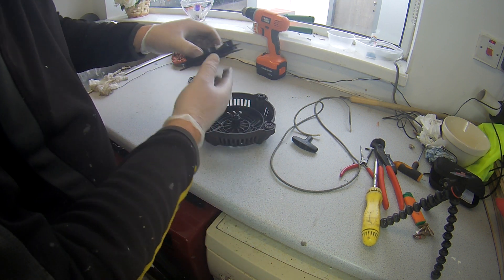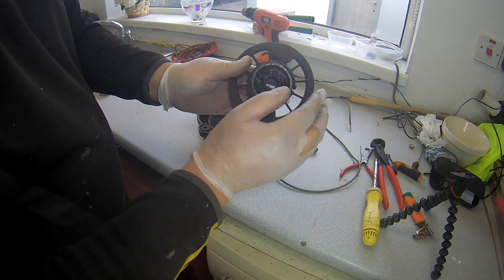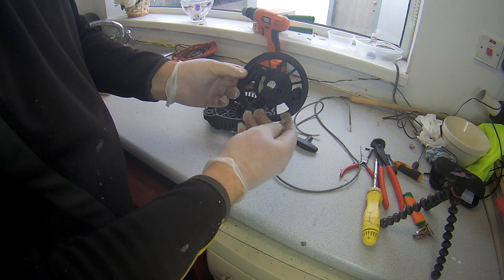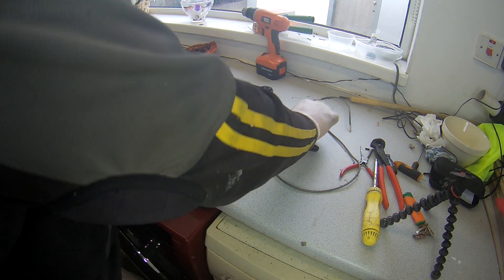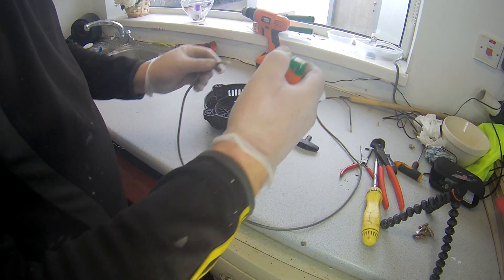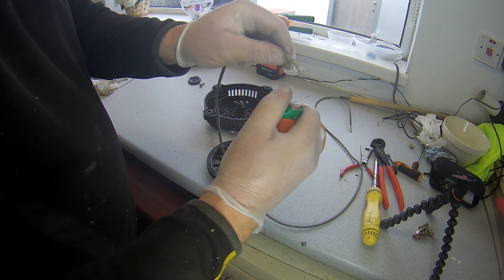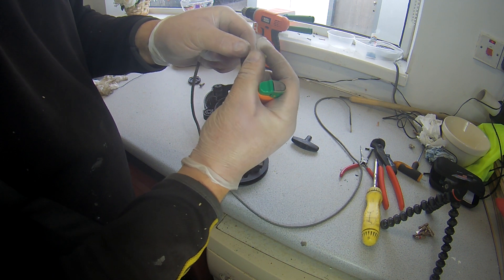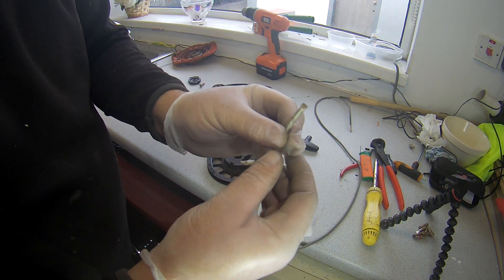Take that out, make sure your spring doesn't fall apart. Like I said, we're not doing the spring today, we're just doing the rope. Watch they don't fall out - if they fall out, just put them back in, simple to do. So the first thing I do - we'll warm it up, melt the ends down a bit so we've got a bit more of a point. I've done the ends, got them nice and hot, melt them a bit.